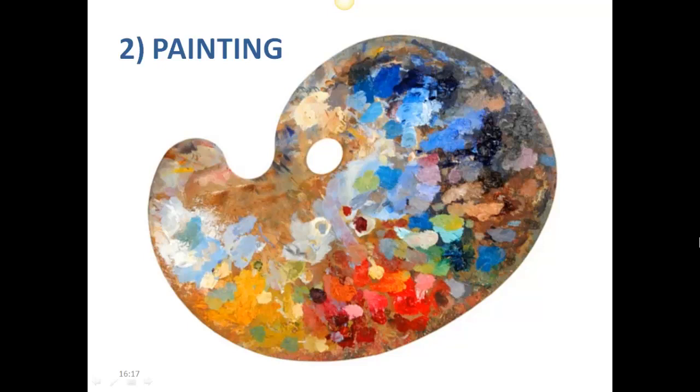We're now going to move away from dry media and talk about wet media with a focus on painting. There are many different types of paint, but the main difference is that most are water-based, which means the colors are bound with a binder that dissolves in water, while oil paints have to be cleaned with turpentine or soap as they are bound with oil — and as we know, oil and water do not mix.